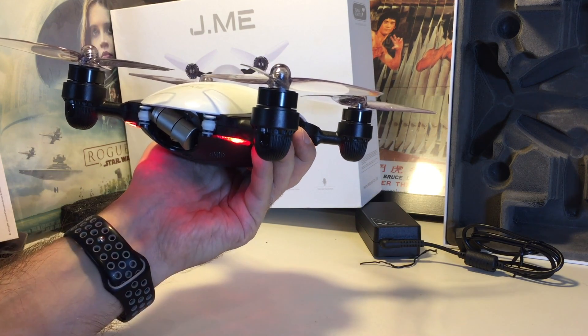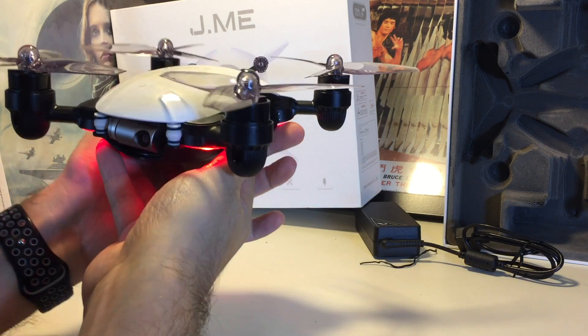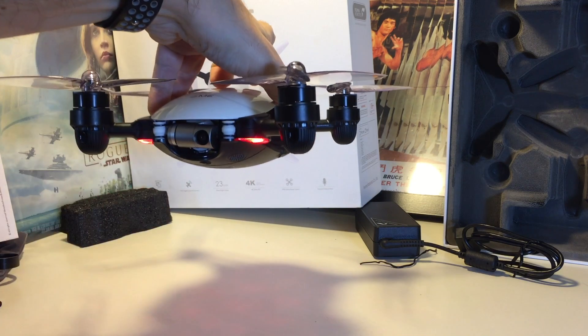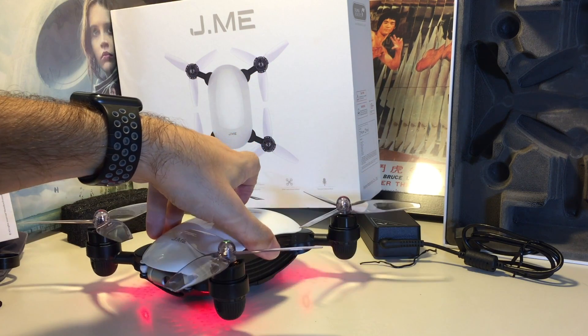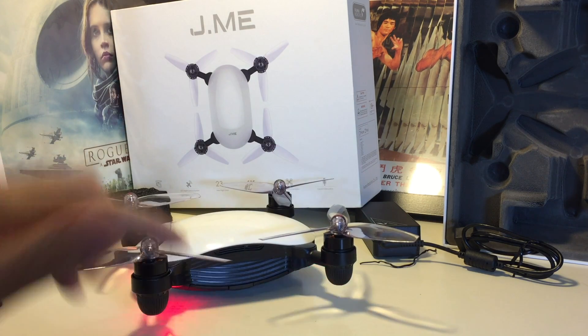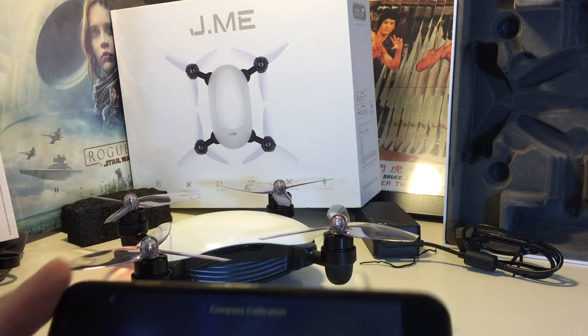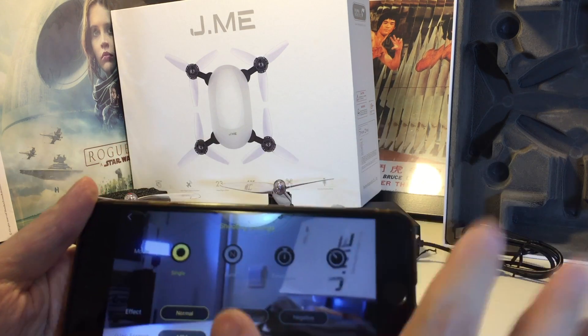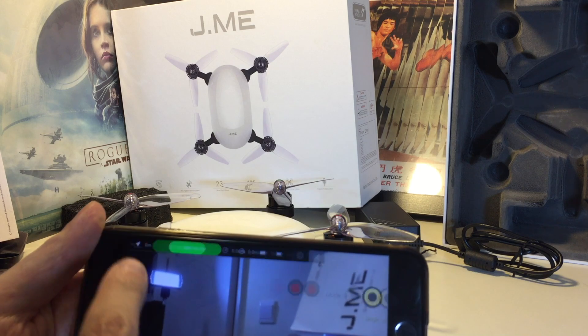Successful! You can actually see the camera is gimballing now. We were still in the all-red mode, but now we're in the green mode, so now we're ready to fly and it says calibration successful.